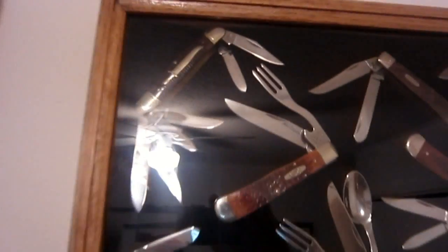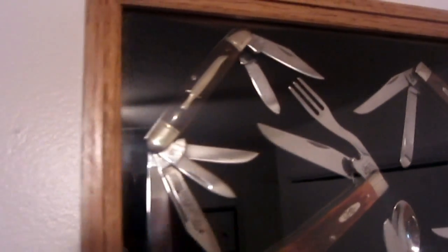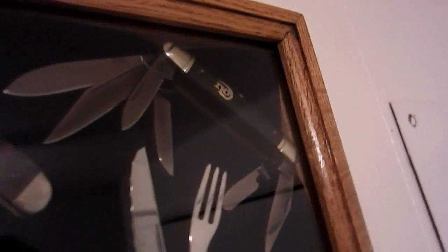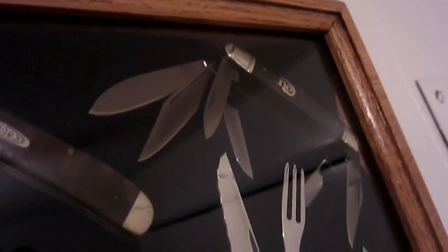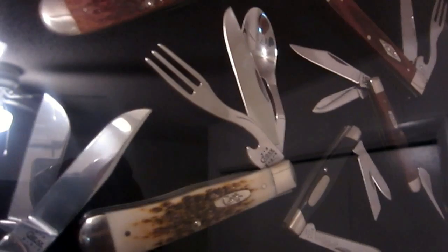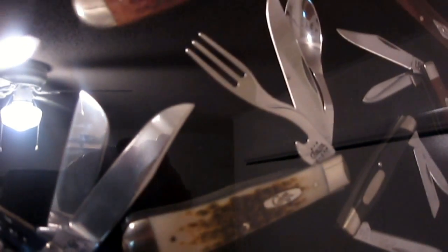Up on top, most of these are WR Case and Sons knives except for the six-bladed stockmans. I have two of them - one is the Rough Rider Jim Bowie series and the other is a Colt six-bladed stockman. I really like those a lot. I also have a couple of Case hobos: one with brown jig bone, one in rosewood with a serrated blade, and one with the addition of a spoon in what appears to be stag but is actually jig bone made to look like stag. Then I have two sow bellies - WR Case and Sons - one with five blades and one three-bladed sow belly.